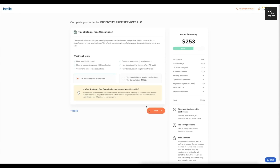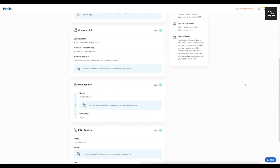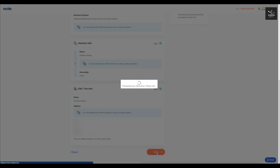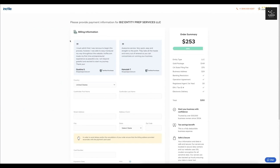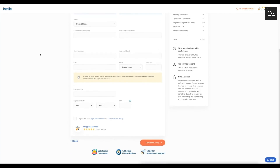After that you'll reach the review order page, where you can see all your information and verify it's correct. Then you'll click Next, which takes you to the billing section where you enter your card information and address. You'll click 'I agree to the legal statements and cancellation policy,' then click 'Complete and Pay.'